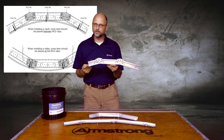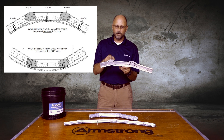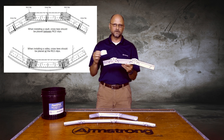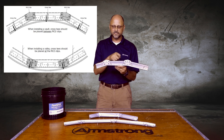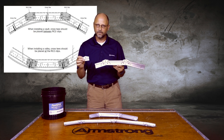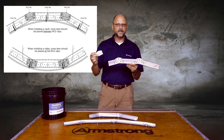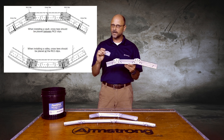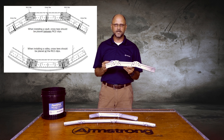If my radius is tighter than 15 feet, I want one of these clips every 8 inches. If my radius is bigger than 15 feet, I want one of these clips every 16 inches. You can also couple this clip with a standard drywall grid HD8906 main runner, or you can use it with our pre-faceted drywall grid system, so you don't have to cut it every 8 inches or every 16 inches.